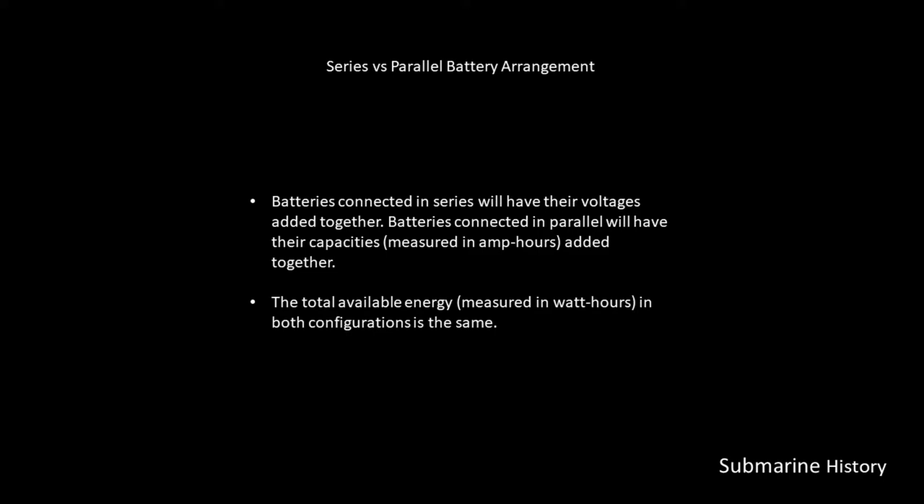I'm assuming anybody watching this channel probably has a basic understanding of batteries, so we're not going to get into super fundamental stuff. But we will talk about series versus parallel.